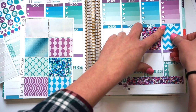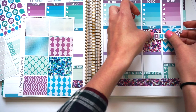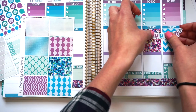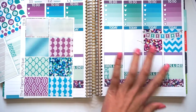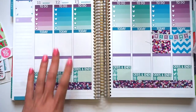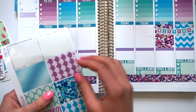I suck at this sometimes. Alright, so let's put the weekend banner down. Presto, there it goes. So now what I'm going to do is go through and just kind of place full boxes sporadically through the spread.